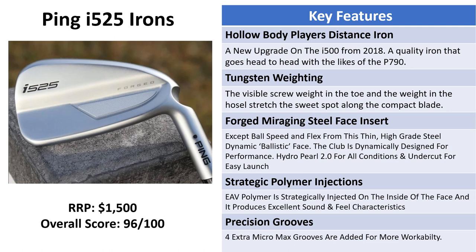When striking a ball it gives more forgiveness, a higher launch, and more distance. There's high-grade steel and Ping calls this the ballistic face because of the distance you're getting from it. Strategic polymer injections have been applied into the back of the hollow body face, which dampens vibrations and gives an awesome sound and feel — not as much as a pure forged iron, but it's getting closer with every new release in this category. There are precision grooves with four extra grooves on average added to each club, giving more workability, more control, and more grip on the ball. These irons have a very player's profile when you address the ball.